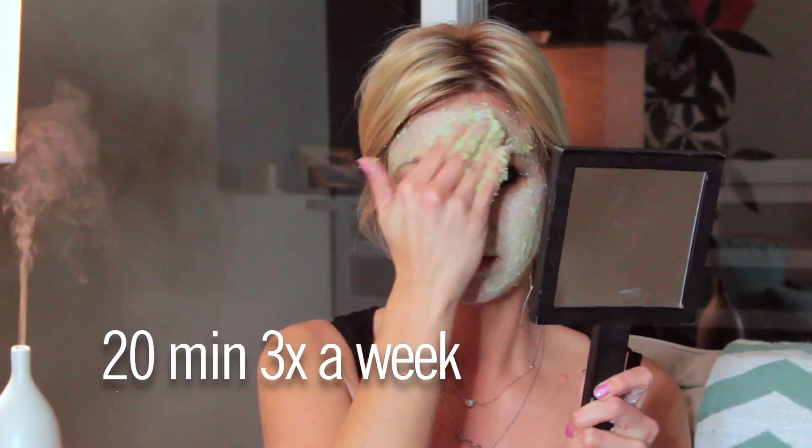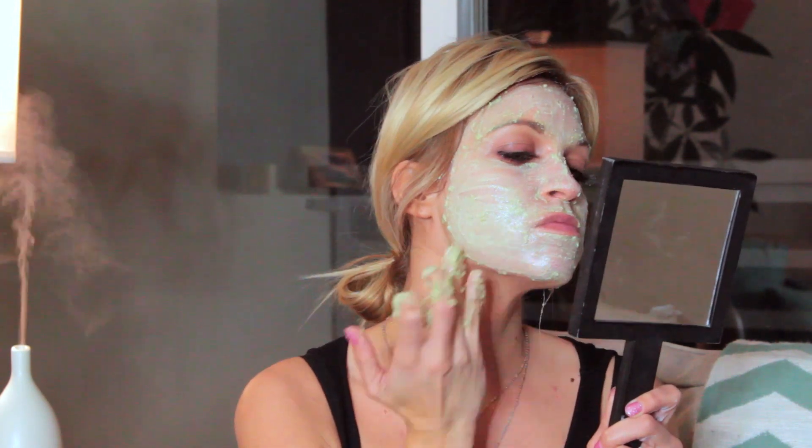Not only will you look more radiant, but you can reduce your trips to the dermatologist. Do this mask 20 minutes three times a week. Your skin will feel softer, smoother, and more hydrated.